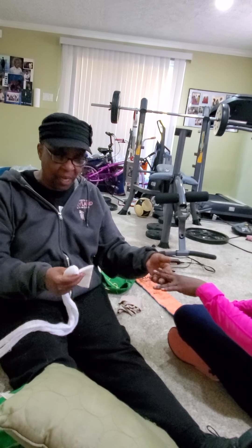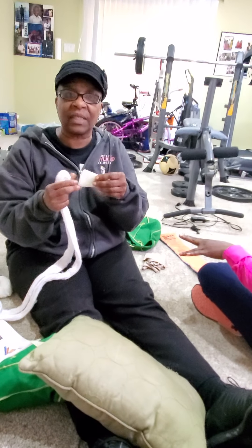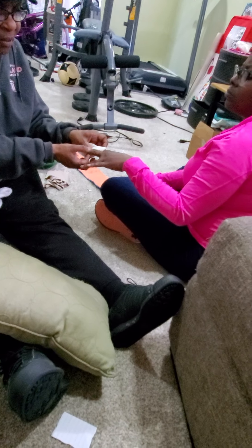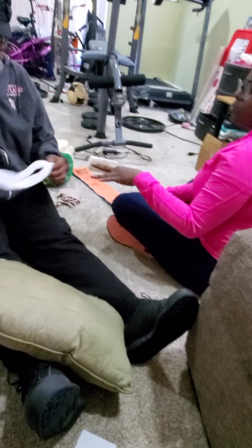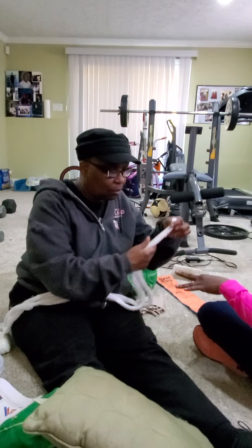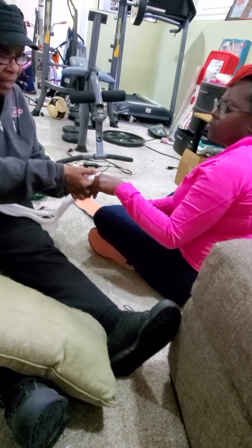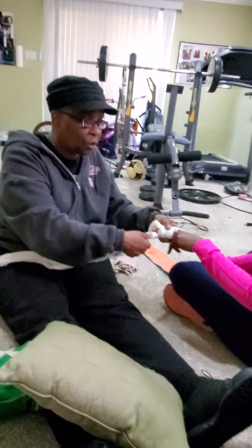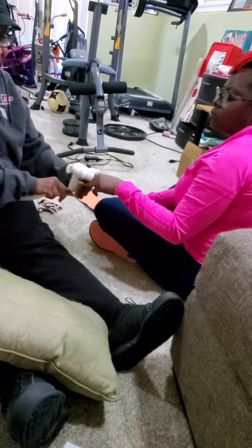The next topic is the buddy splint method. This ensures two fingers are together to support one another. You would take a couple of gauze pads — or a sock or anything soft and secure — and place it between the two fingers, then wrap gauze around them to secure them together. This gives support to the injured finger.